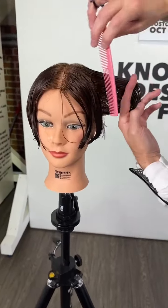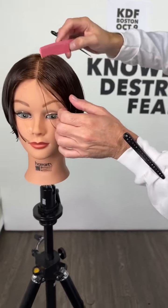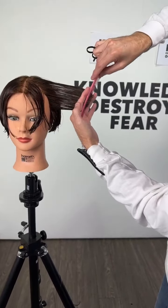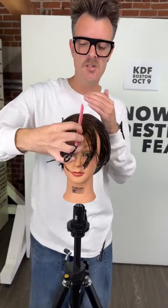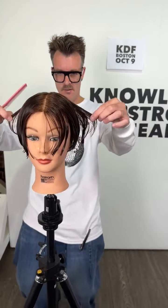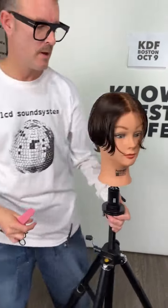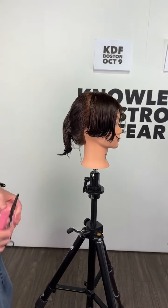With graduation I have the option of creating a bigger graduation or a leaner graduation - same thing within layers, convex or concave, skinny or big. Now that's done, I can start to bring this haircut into the back. I'm going to literally take that first section in the front again and extend that into the back.